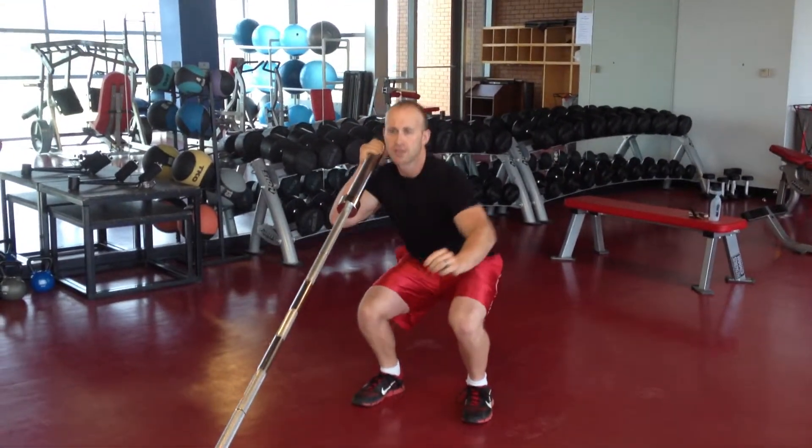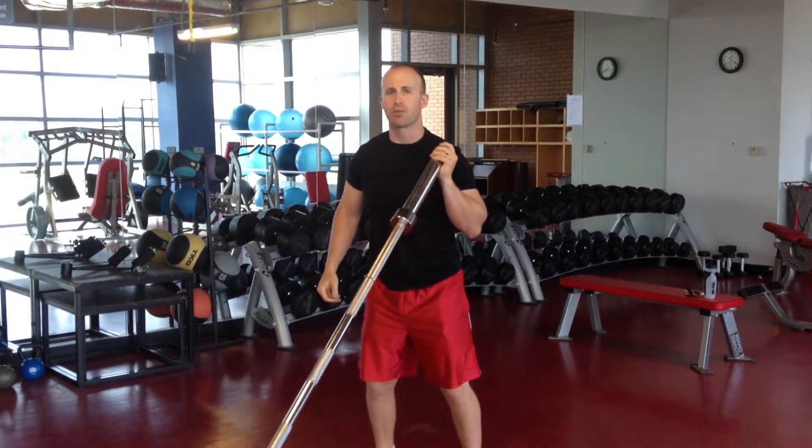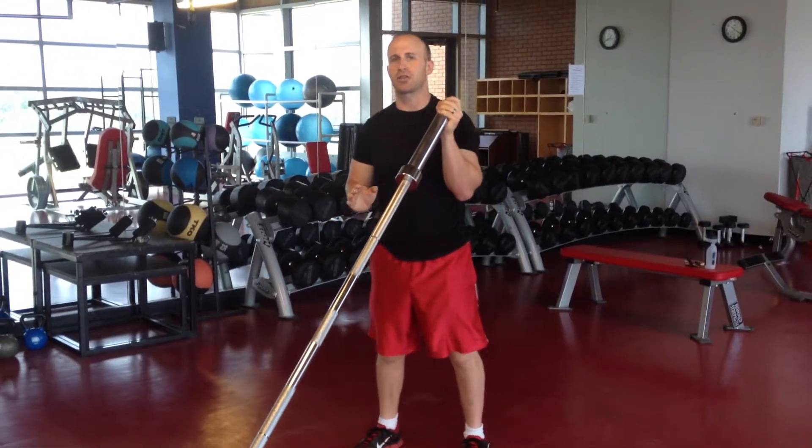You're going to drop to a squat, stand up, overhead press — rather with your other arm — coming down to your opposite shoulder and dropping to a squat. That's one repetition of a basic Rock Singer.